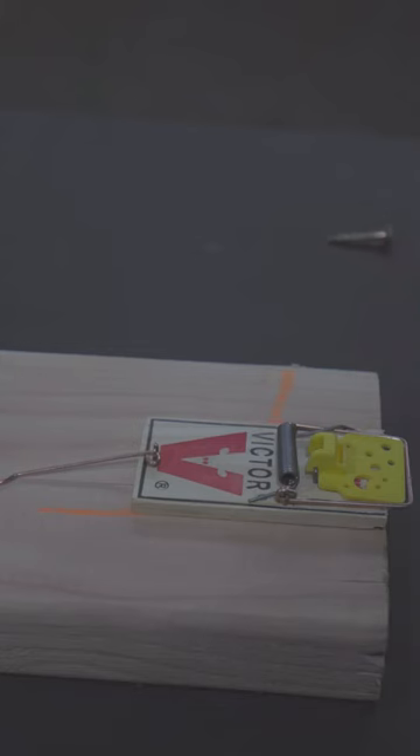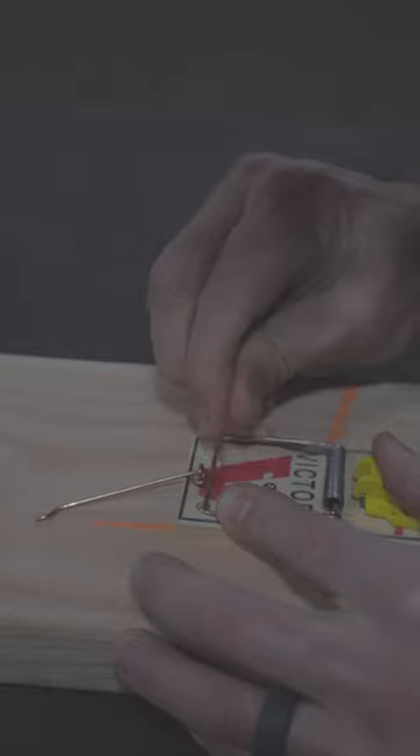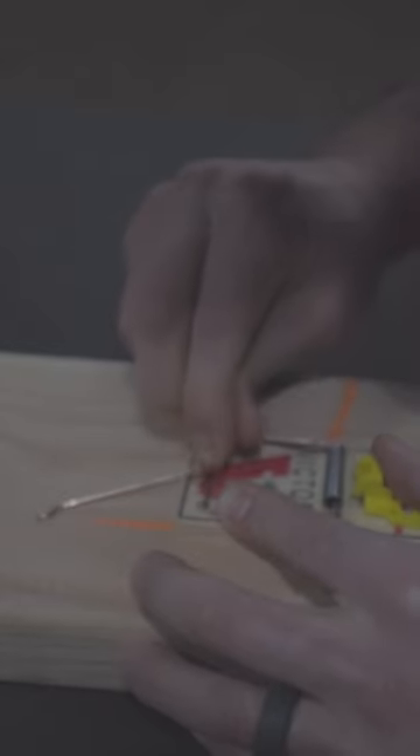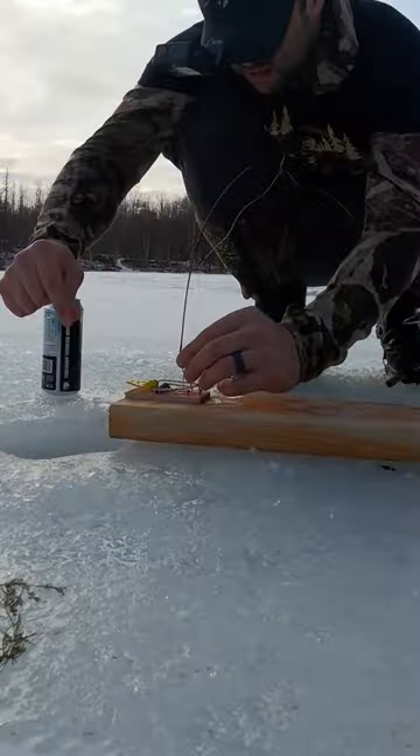Place the mousetrap at the end of the two by four and pre-drill a hole in the mousetrap. Use a tiny screw, draw a line to where the copper bar ends, and place a nail with a small head slightly behind that line.